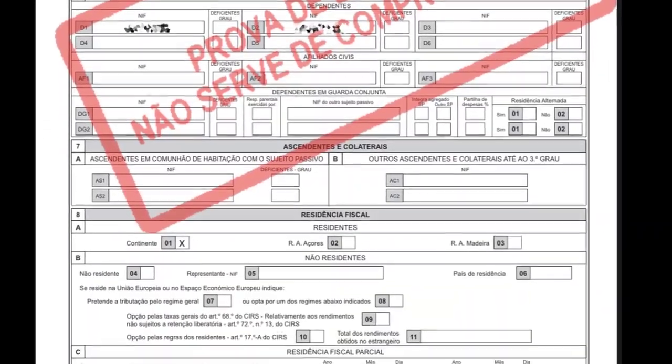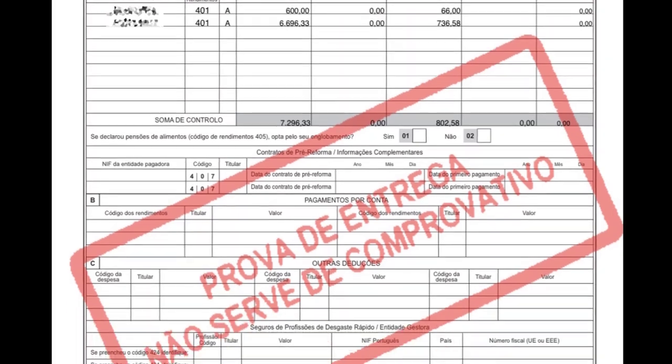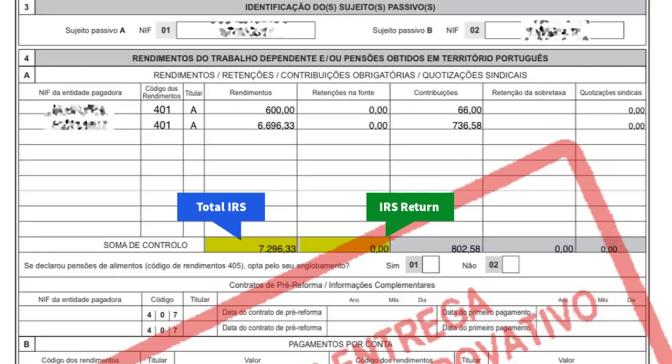Now, this is the sample of IRS declaration model 3. In this sample, on the third page, you can see the total IRS and the return amount of IRS that you will receive if there is any return to you. This is how we can fill our IRS model 3 very easily. We hope this video was helpful for you all. Please don't forget to share your comments about the video, and if you like it, please don't forget to like it, share it, and subscribe. Thank you!